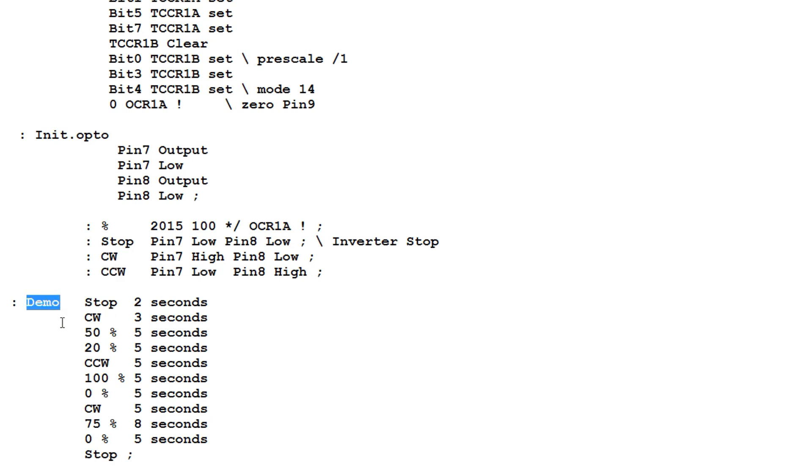The next word 'demo' runs these commands in a sequence to control the motor through each step. At the very bottom we see '0 percent', which is a zero percent stop — it stops the motor by sending the frequency to zero hertz. The next stop is via the optoisolators, which kills the inverter power to the motor, but the speed information is intact, so as soon as you go to a direction like clockwise, it'll resume the last speed it saw. But if you stop the motor with zero percent, you have to ramp up the speed again to your desired value. Next we'll run this demo program and see how the motor responds.